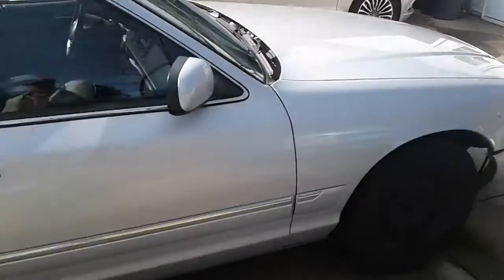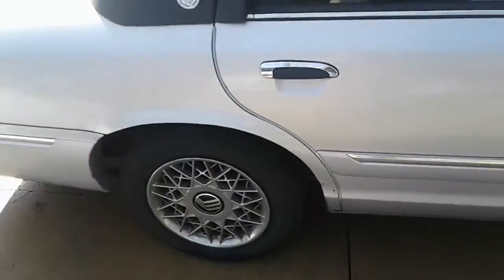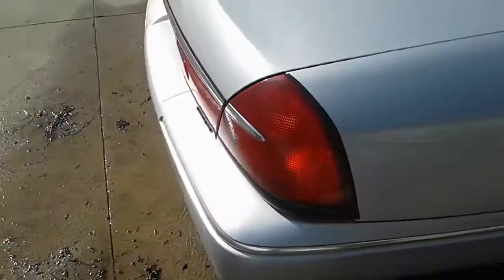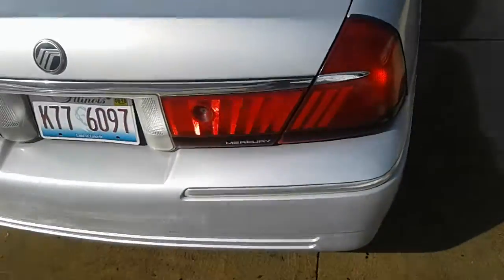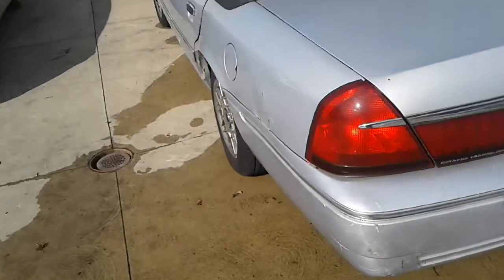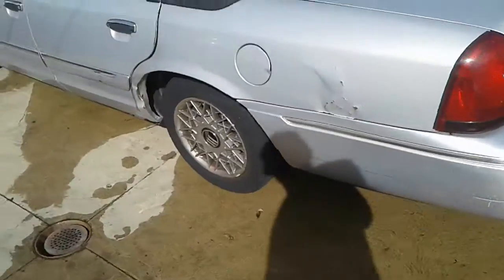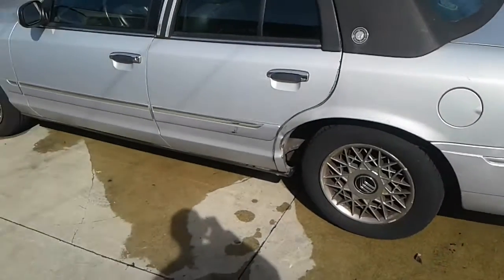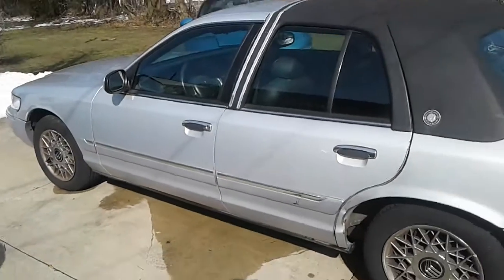I'm going to replace that corner marker — the hubcap is still not on the car for that corner yet. I'm going to get a new hubcap for that one, a cleaner newer hubcap, not brand new, because I want to replace these with other Grand Marquis rims — aluminum, preferably.